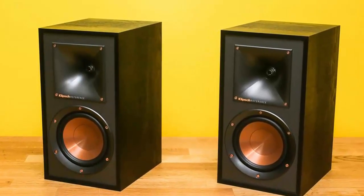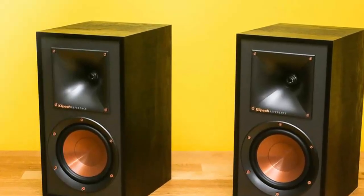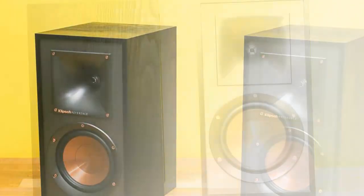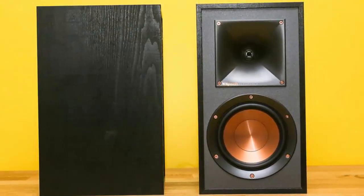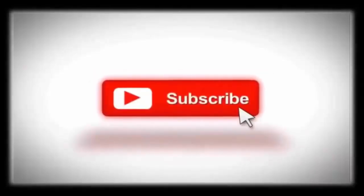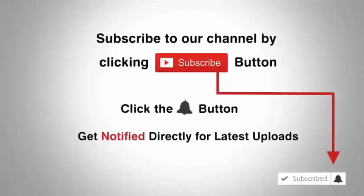Hey, what's up guys, it's Mew Baed and you are watching TechExport. I am back with a brand new video and it's time to take a look at brand new speakers, which is the Klipsch Reference R51M. If you are new to my channel, please subscribe for more and click the bell icon for the latest videos. So let's get started.